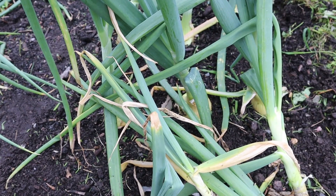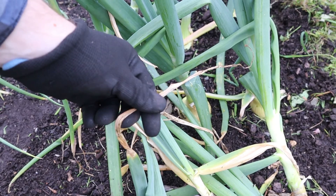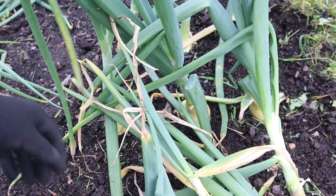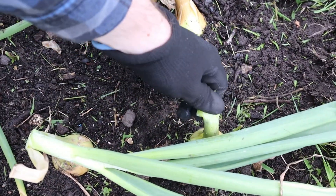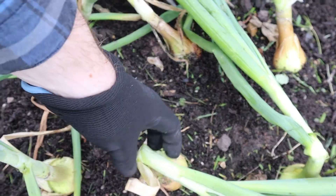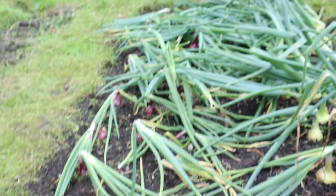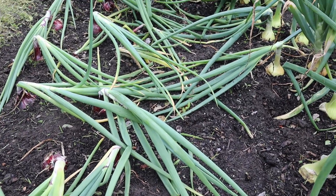One of the first things to keep an eye out for is when your leaves start drooping, going brown, shriveling up, and then they'll actually start to just fall over just like this one here. They sort of bend just at the neck above the top of the onion and they'll fall over flat as you can see. The majority of the red onions have done that — they've bent over and just fell flat.